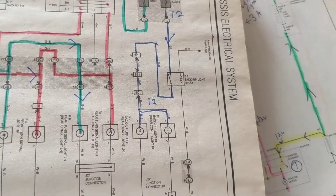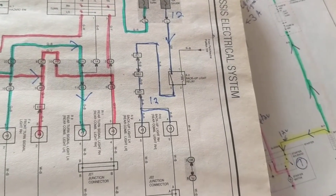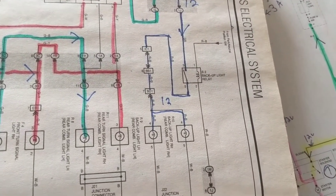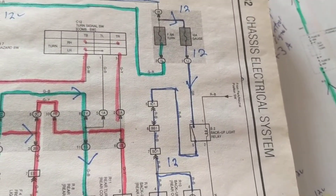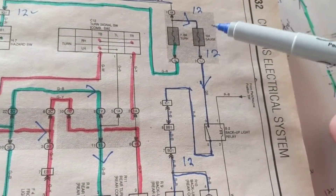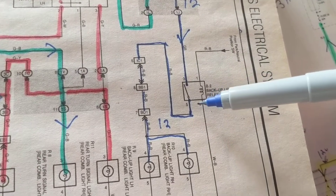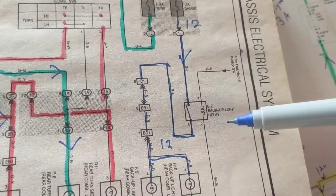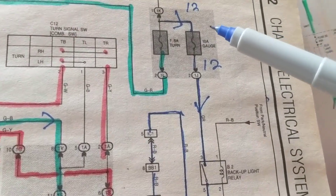As I spoke before, regardless of the make and model, and I'll prove it to you right now, the circuit usually is the same. The reverse lights, also known as the backup lights — you need two lights obviously, right in the rear, telling the guy behind you that the car in front is going in reverse. You need a fuse, and in this case, either a switch or a relay.